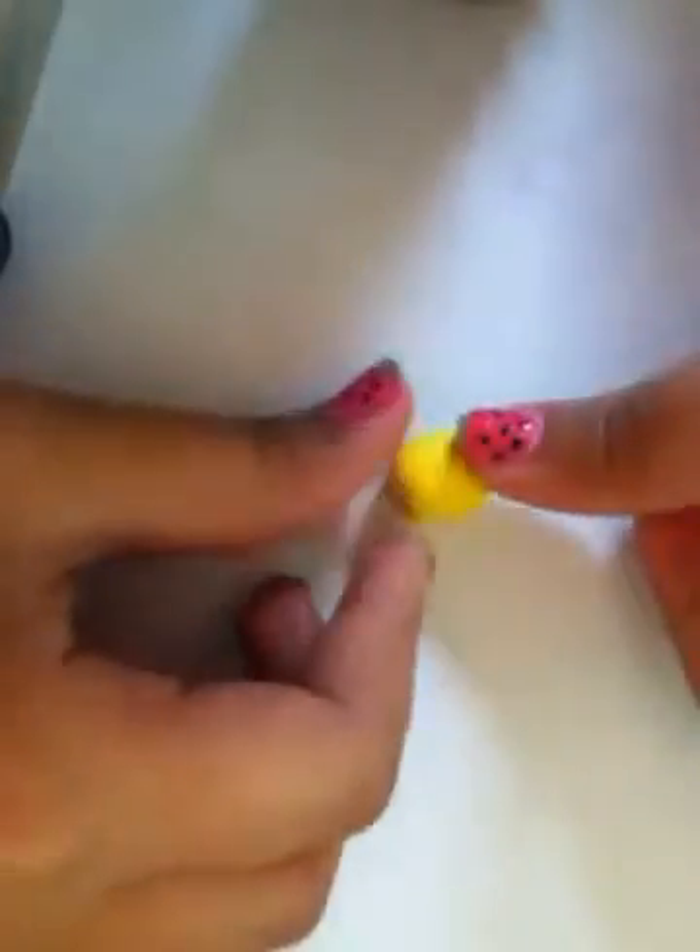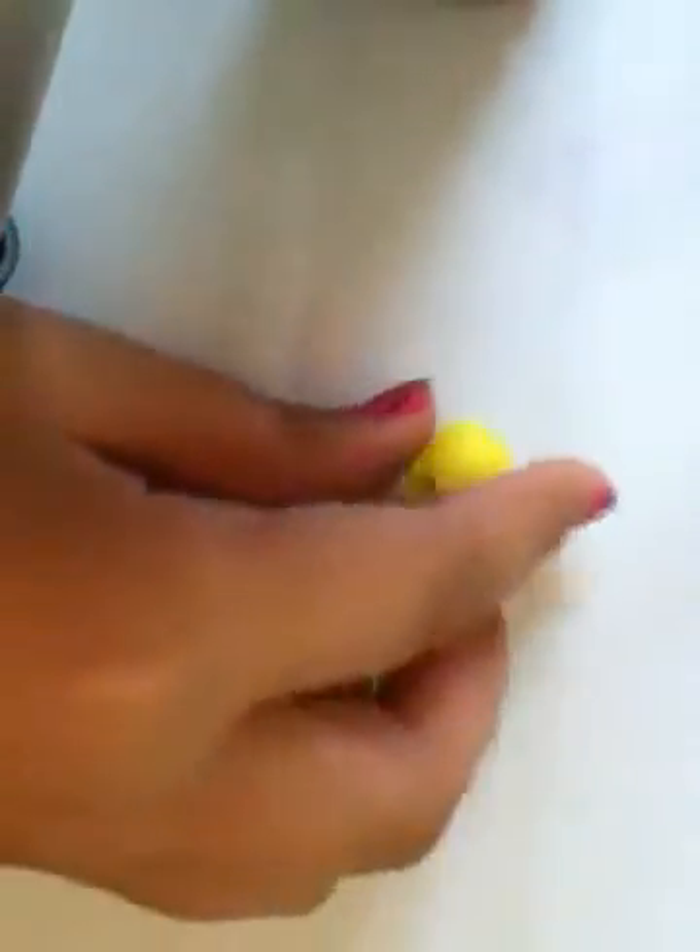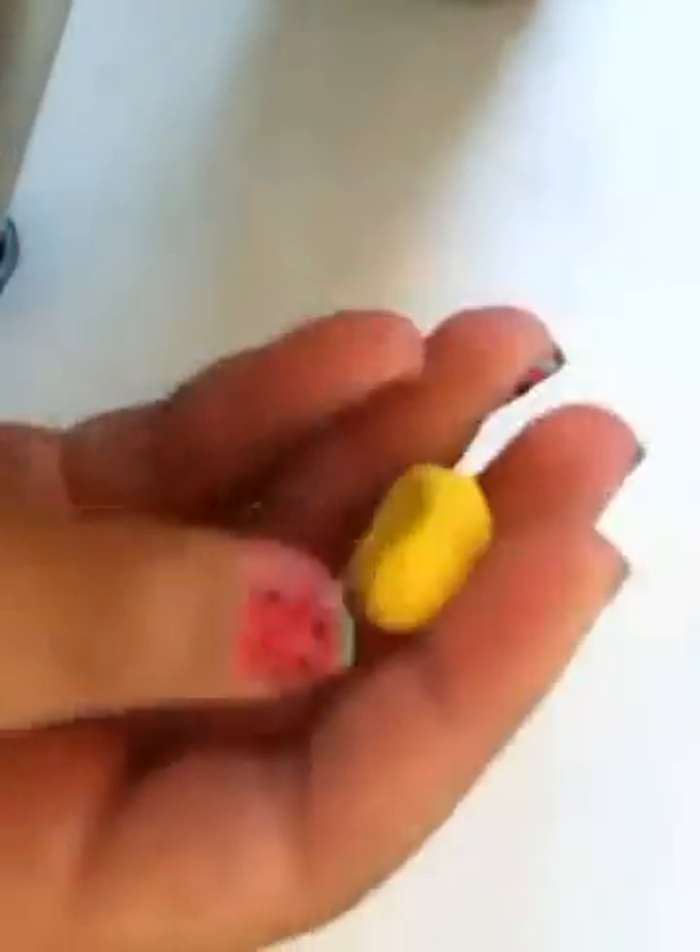Now you're going to roll it into a ball first — see, a ball — and you're going to roll it a little bit into a rectangle, not really all that much. Then you're going to press down on the corners, like you would do for like a macaroon I guess. See how it's like that? You're going to make that a little bit more rounded by going around in a circle like this, so it's like a little bit more indented, like that.